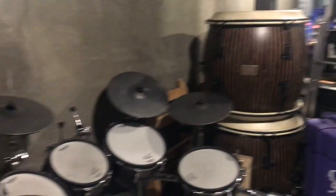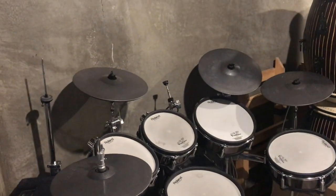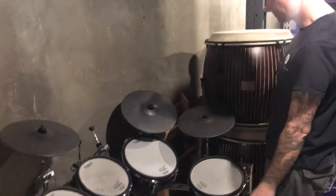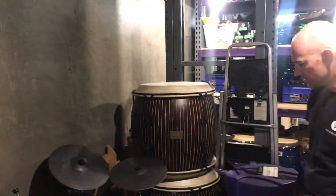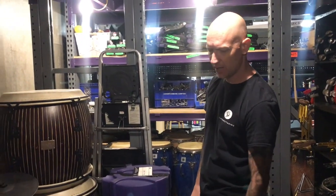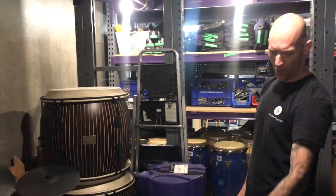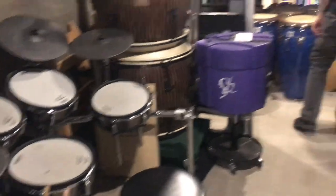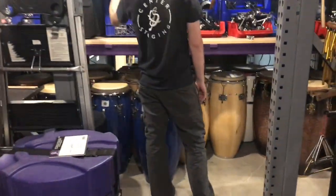We got a v-drum kit here — it's nice to shed on during a 15-minute break, get some chops out. It's always a good go-to, and it's also good for testing things like shakers, BC-2s, kickers — making sure pads are working well. Right here we have some more percussion, we got wind chimes.